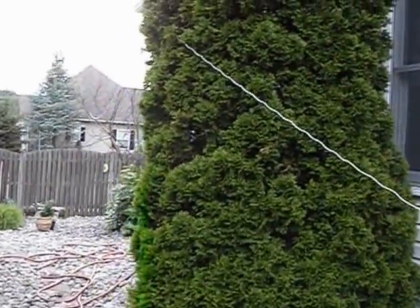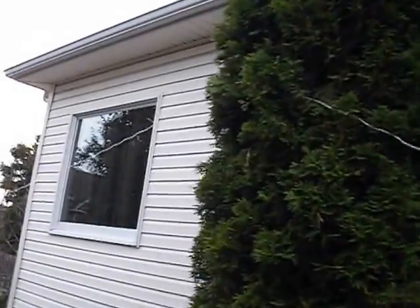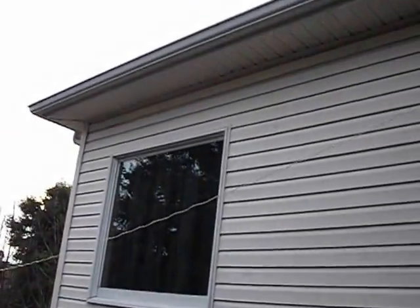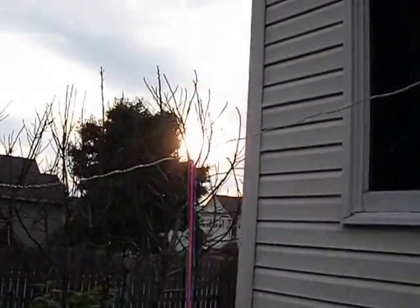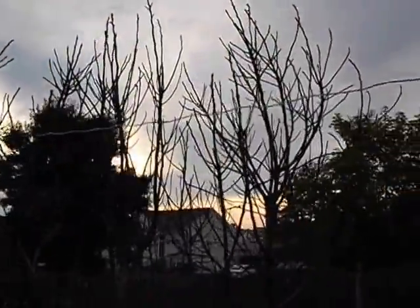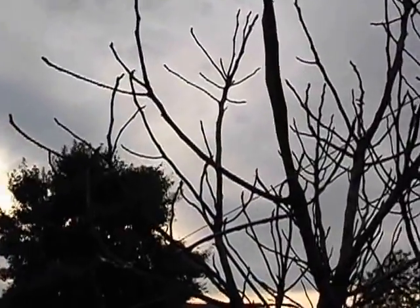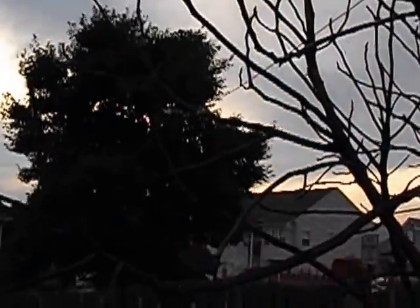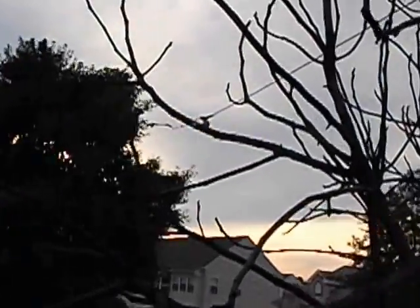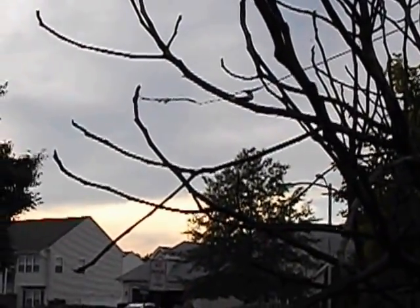This is my long wire antenna. It's about 40 feet long. As you can see, I have it hung onto a tree branch. It's only temporary when I want to come outside and listen to some shortwave.